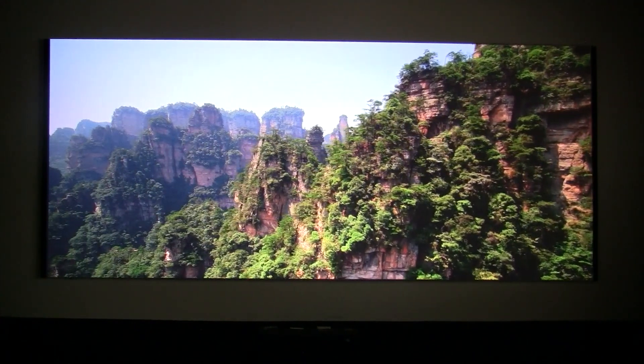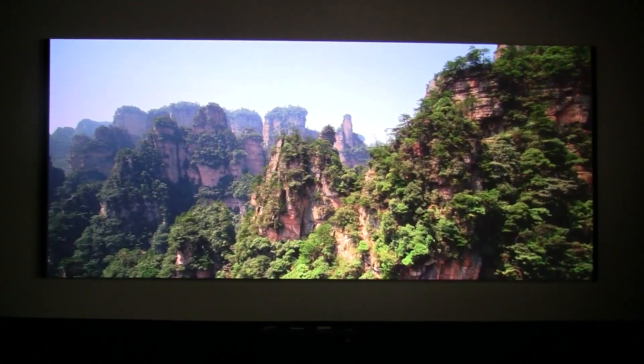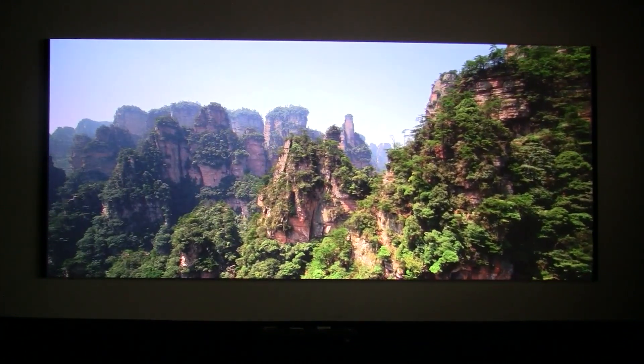If you're interested in Lumogen, I highly recommend it. It's done really good for me so far.